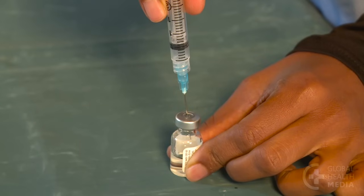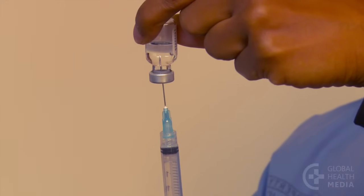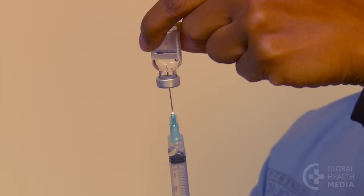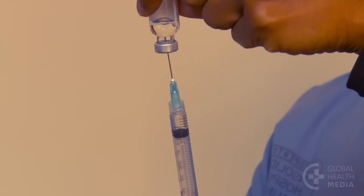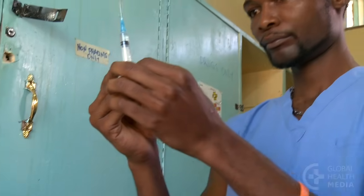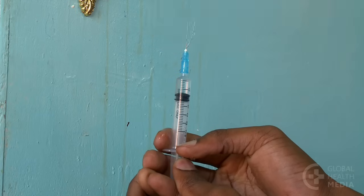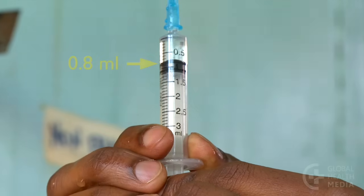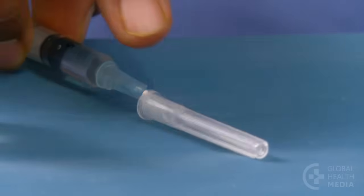Then inject the air into the vial, turn it upside down, keeping the tip of the needle in the fluid. Drawing up your dose is not easy because the air you added to the vial counteracts a vacuum. Tap the syringe to let any remaining bubbles rise to the top and gently push the plunger to clear them. Check that you have the right dose of 0.8 milliliters, then cap the needle using the one-handed method to avoid a finger prick.